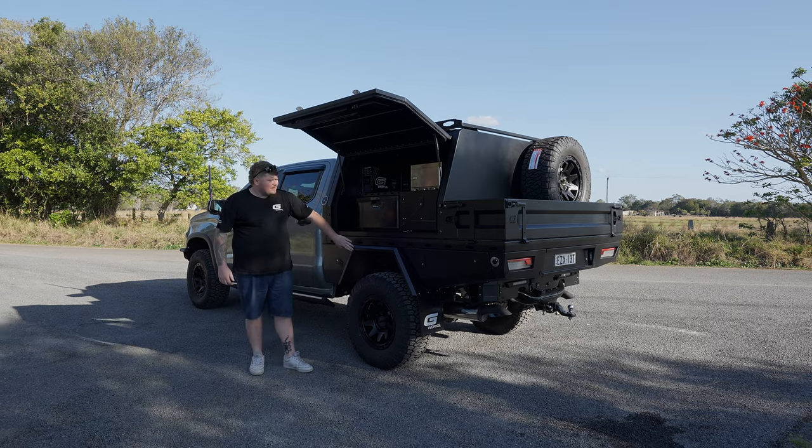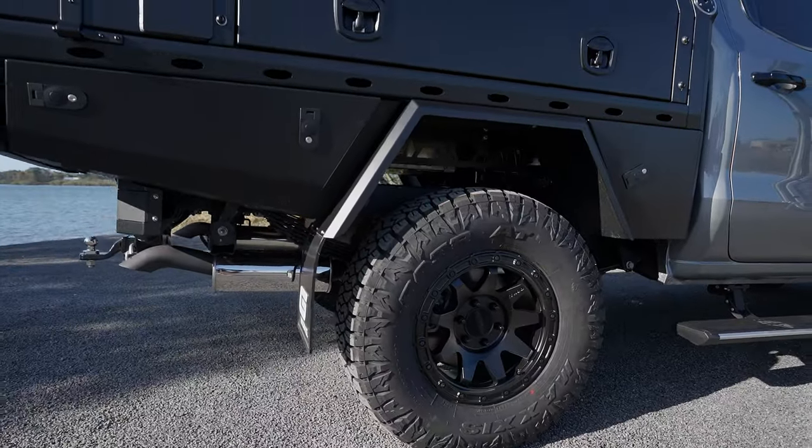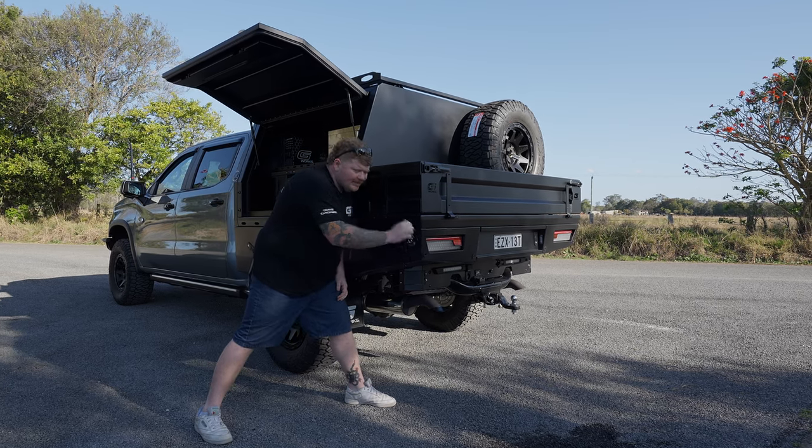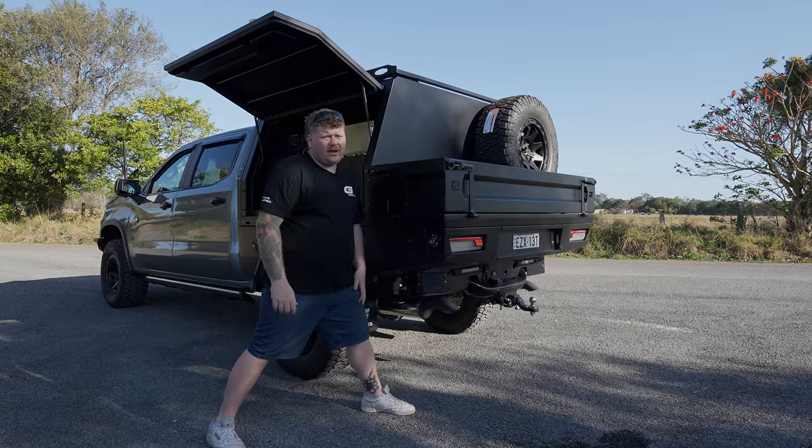Right here, you'll notice our adjustable mud guards — these ones can slide in and out depending on the offset of your wheel. Right here on the tail lights area, you'll notice we have a water bayonet. This is so you can pop your tap in there and no one can steal your water when you're out on the road.